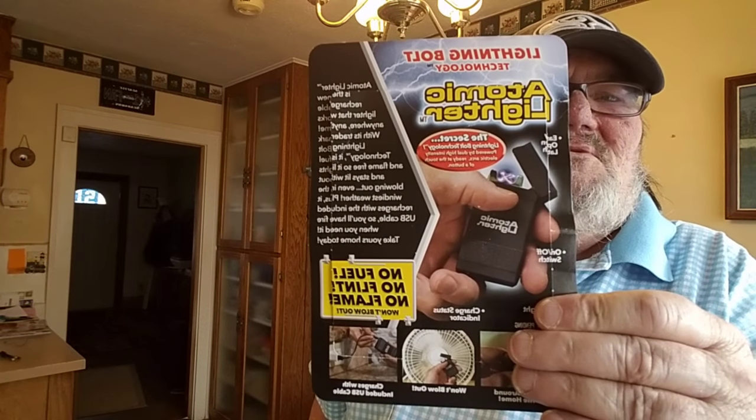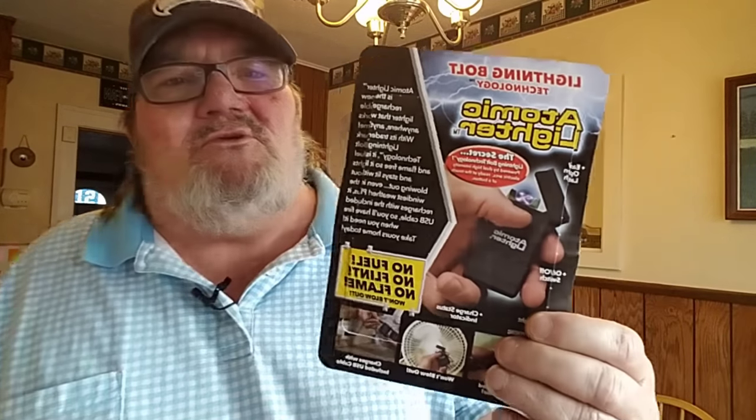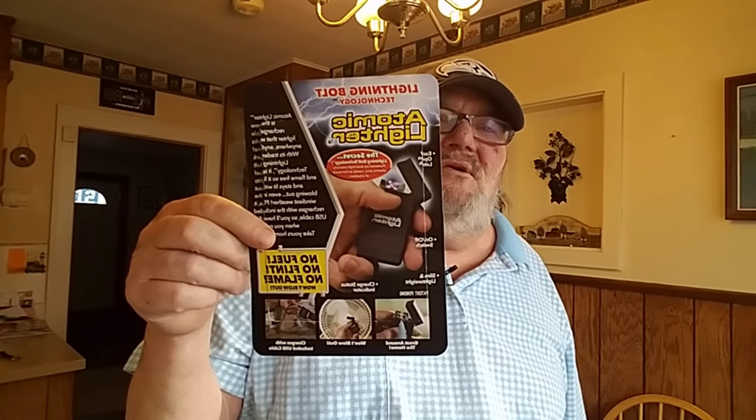Here's what I got. I don't know if you guys have seen these, but it's one of those rechargeable electronic lighters. It says no fuel, no flint, no flame, and it shows that it's windproof. It charges in just a matter of minutes either off of your computer or off of a charger of some sort. I've seen these around — they're getting a little more popular, so I thought I'd pick it up and do a review on it.